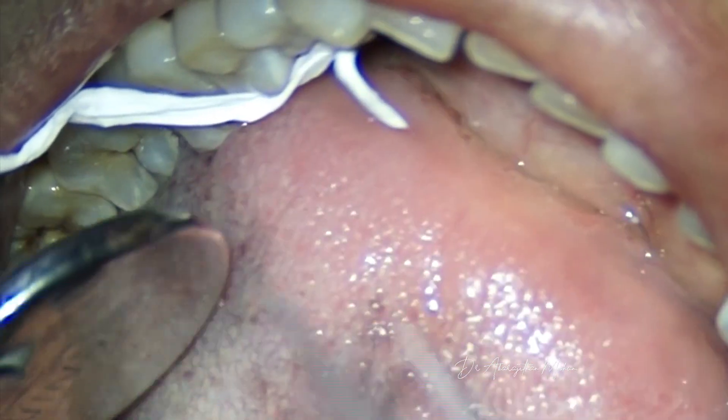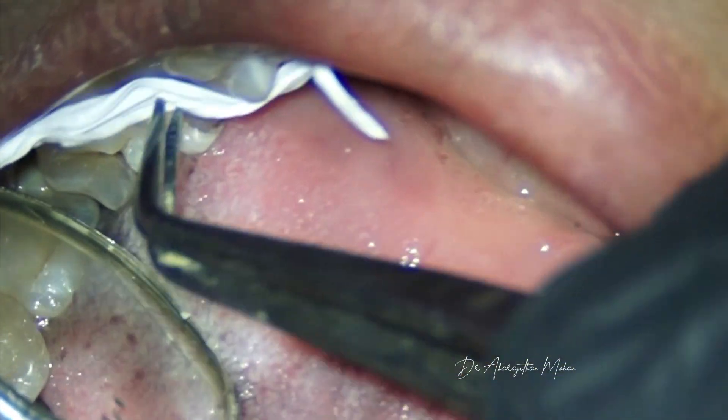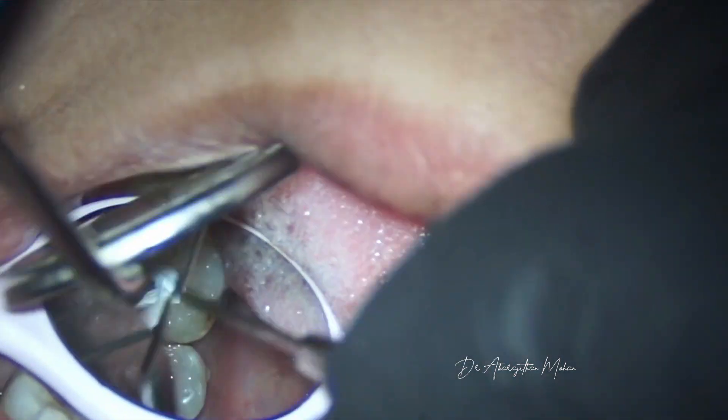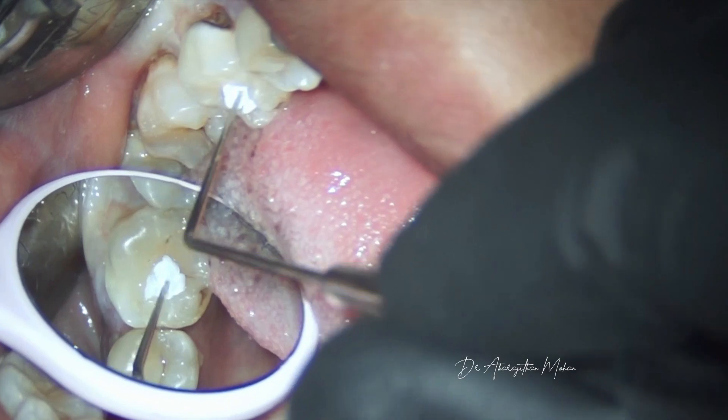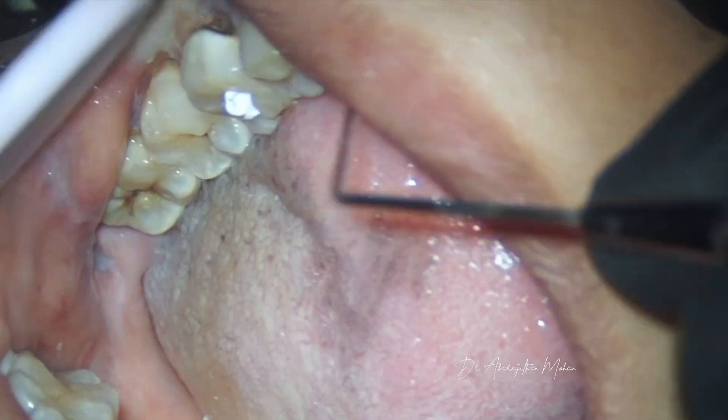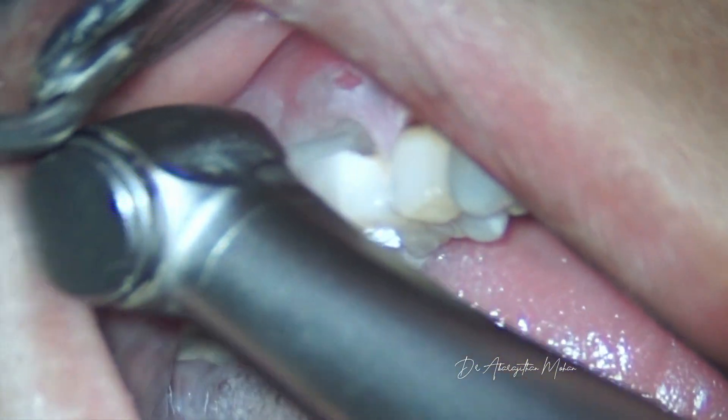After this initial access is done and upon tentative location of the canals, we block the pulp chamber and the orifices with Teflon packed nicely into the pulp chamber to protect the orifices from getting blocked during restoration of the proximal cavity.